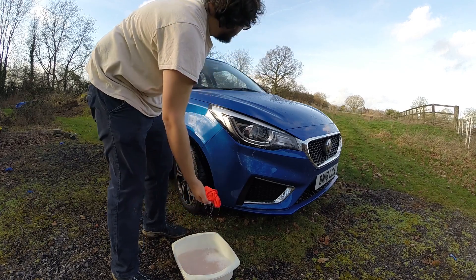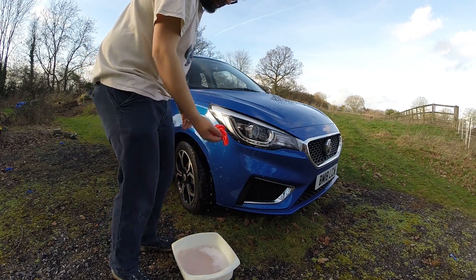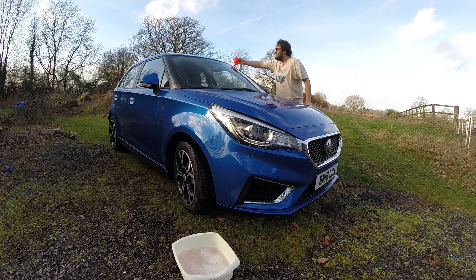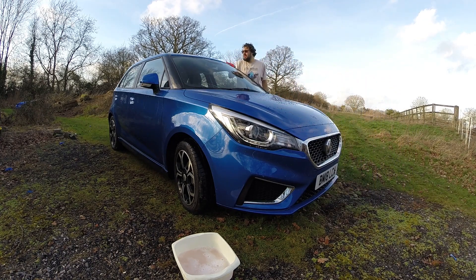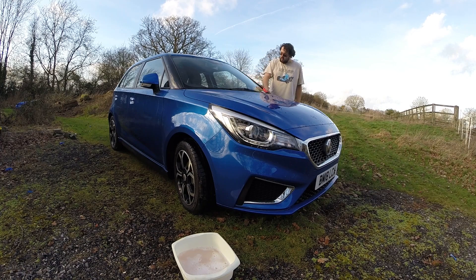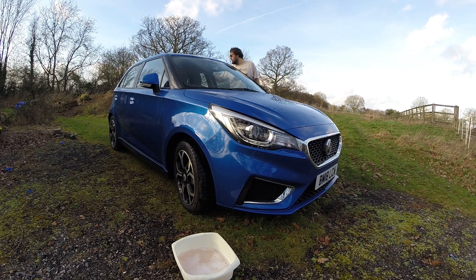This may seem boring, and the big panels like the roof are, but when you get into the creases of the bodywork and stuff, you notice things that the design has done. It means you really get to bond with your car, know your car like no one else does. So if you get someone to clean your car, you never get to appreciate certain things about it.